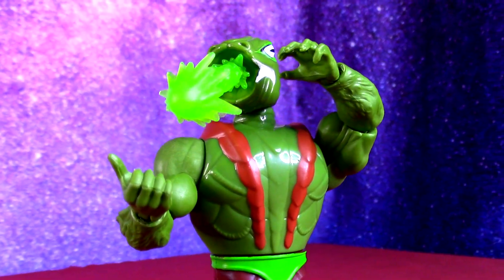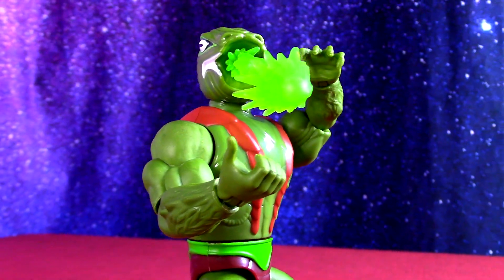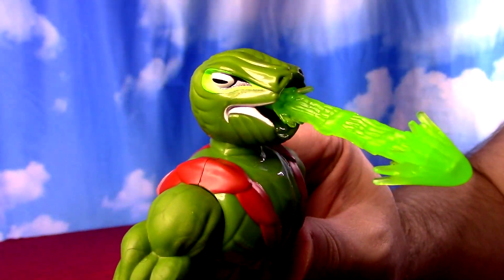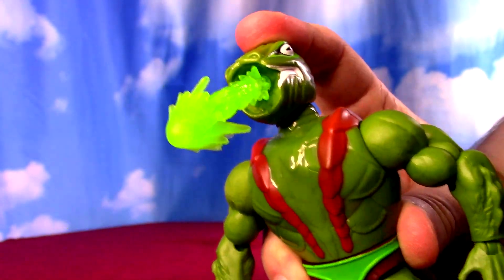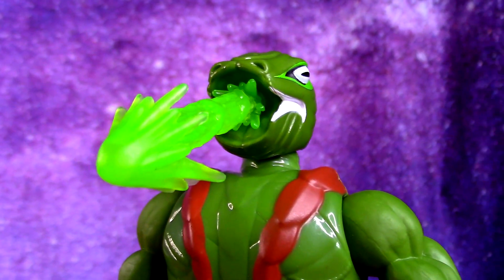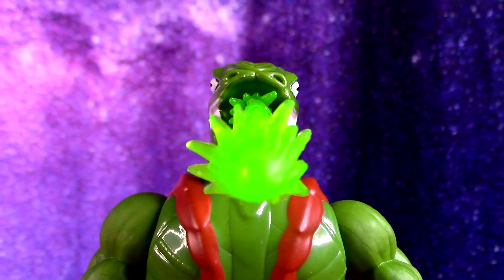It just has one shape. The original feature really sprayed out far, so this one's very direct with its motion. At least you can kind of, on the shelf, represent the feature even though it can't do it.